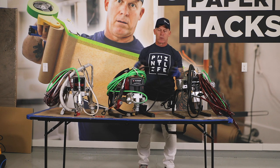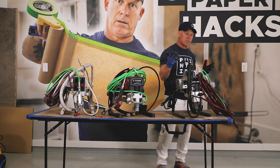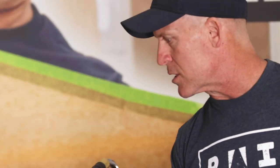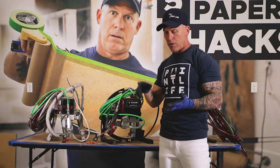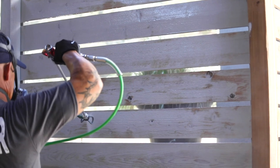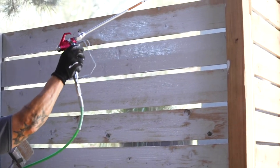These two are just absolute workhorses. For a do-it-yourselfer right now, $1,000 could be a lot to spend on a sprayer. But this sprayer has lasted me 18 to 19 years. If you're a do-it-yourselfer for all your projects — painting your house multiple times, your fences, your decks, the whole interior, your trim, everything — $1,000 is a great investment.